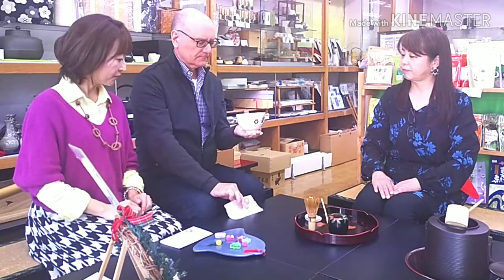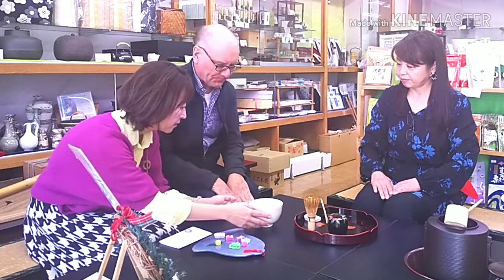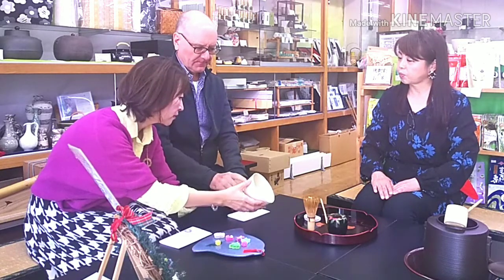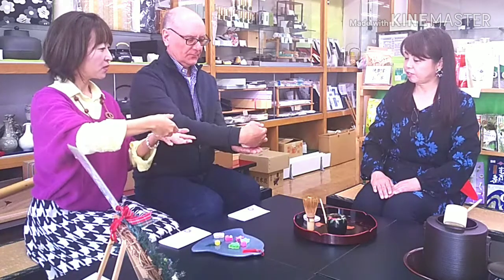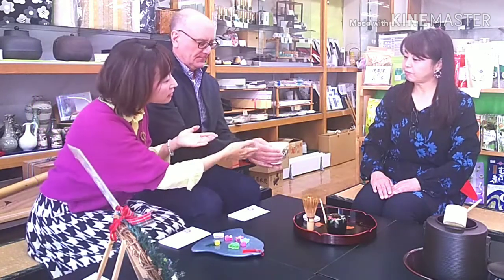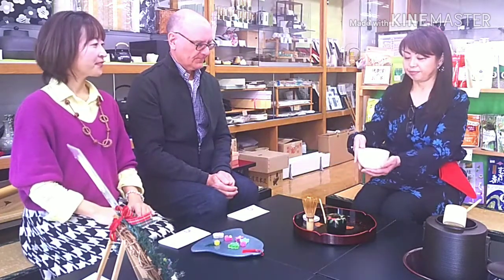And then, wipe the bowl with your finger where you drank. Then wipe your fingers with the paper you used for the sweets. And turn it back, then put it on the table. Now it's time to look at the bowl. Look at its figure, shape, or design carefully. When you put down the bowl, turn it twice again to face the front toward the owner or host. And then, put it on the table and bow. Okay, that's it. Perfect.